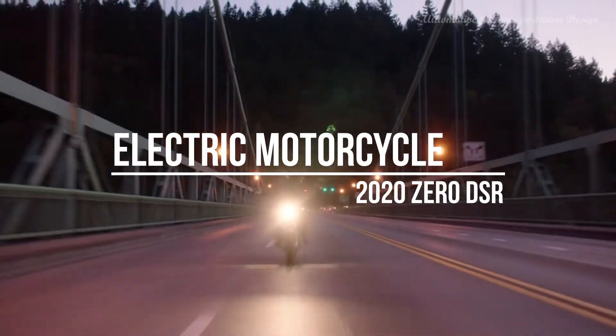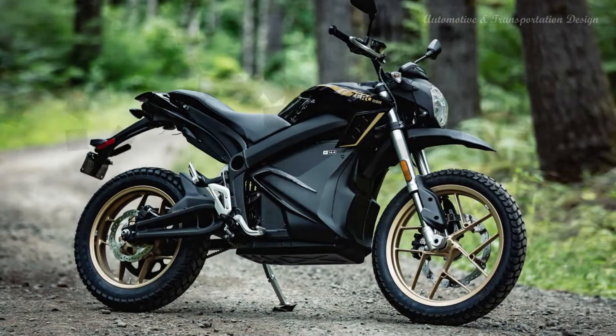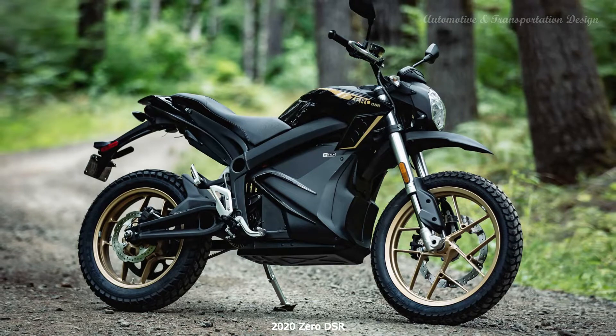Hi everyone! Xero expands its lineup for 2020 by adding a new DSR model to its dual-sport segment.